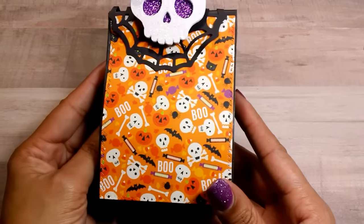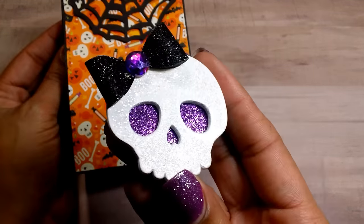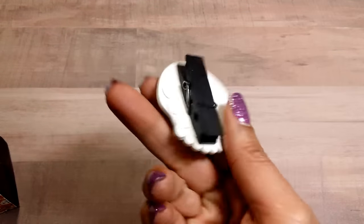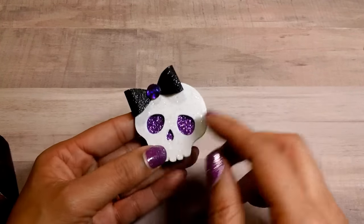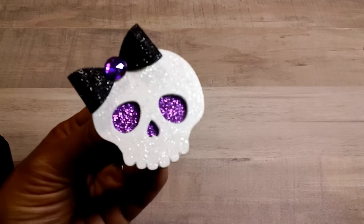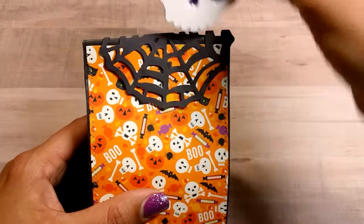This one came out really, really cute — I love the skulls. The wooden skulls, again, came from Michael's. I knew I wanted to put a clothespin on the back, so I punched out some glitter paper with a scallop punch so the clothespin couldn't be seen. I really like the way that came out. I made a bow here with what I think is a Martha Stewart punch, and then added the bling piece in the center.